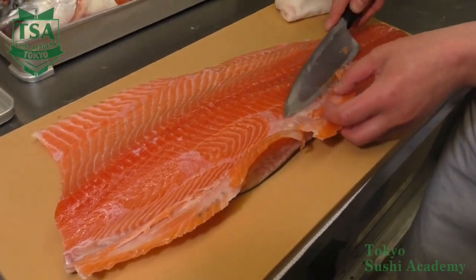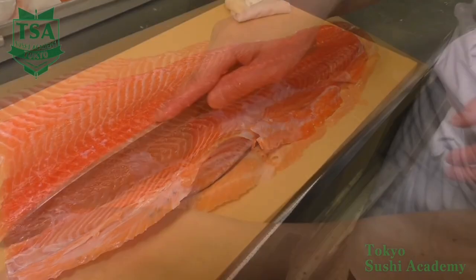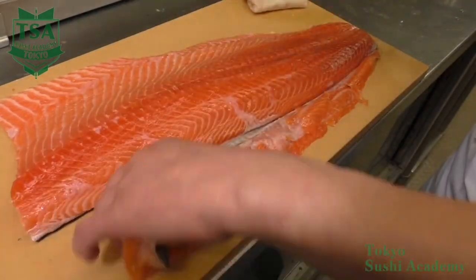This is how you fillet a salmon. If you want to know how to cut it into saku blocks, how to skin it and how to make salmon sushi, please watch our other movies.